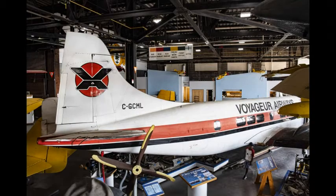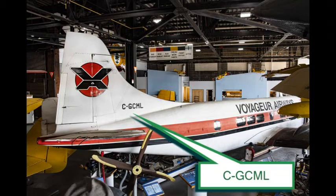The Voyager Airways aircraft contains the call letters Charlie, Golf, Charlie, Michael, Lima. Newer Canadian planes only use the letter C, not CF, in their identification.